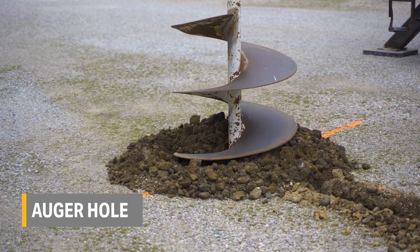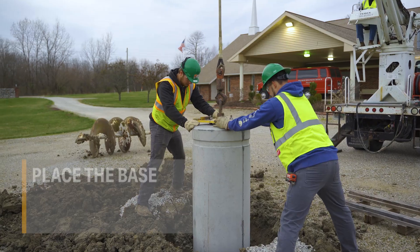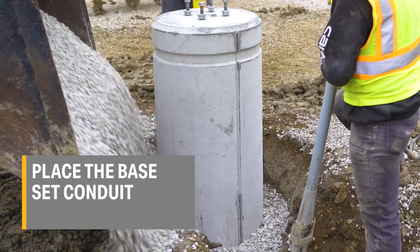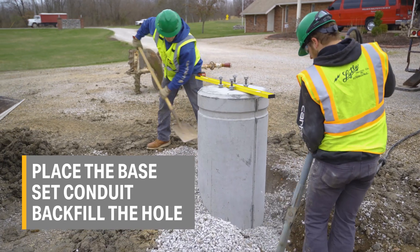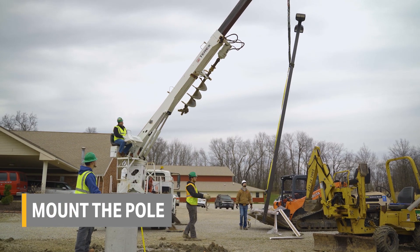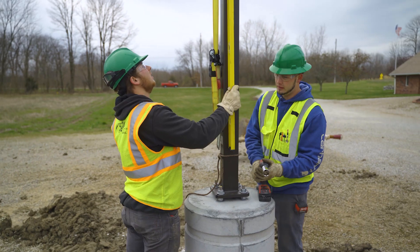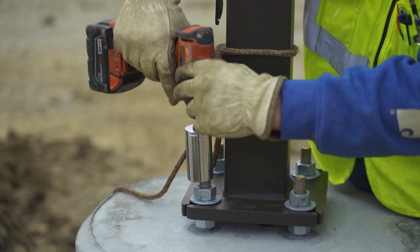The second step is to install the unit. In one day, a crew can auger the hole, prep the leveling pad, place the base, set the conduit, and backfill. There's no waiting for good weather and no concrete finishing work. The last step is to mount the pole. The bases are already cured, so the light poles can be mounted the same day the pole base unit is installed.